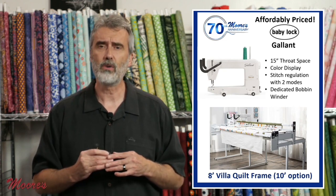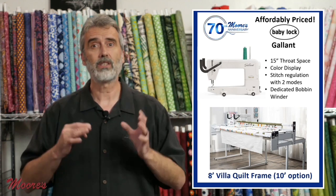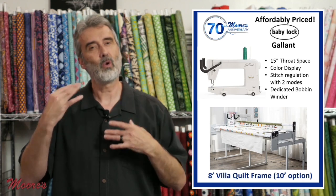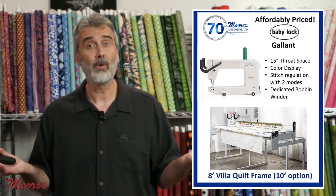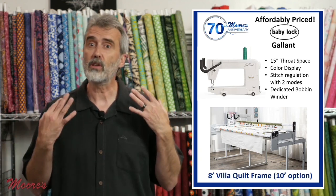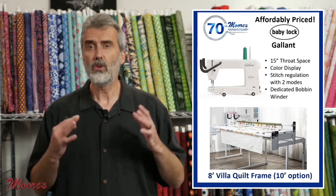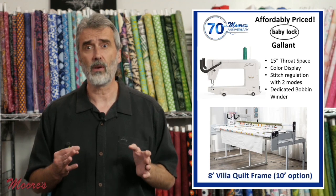They've offered the highest quality long arm machine I've seen at a very attractive price, and I want to spend some time showing the features of this. I have someone joining me — Kathy Brown from Sewing Tech Talk — because she is a professional quilter, and she was just telling me how impressed she was with how this sews. It compares to professional quilting machines that sell for five, six, seven times the price of this.